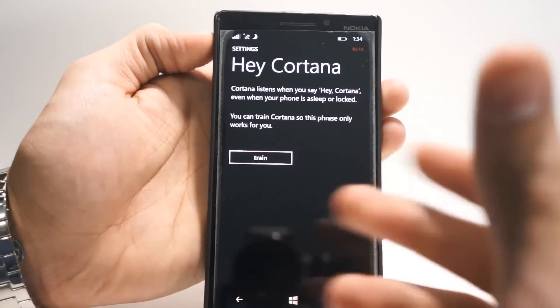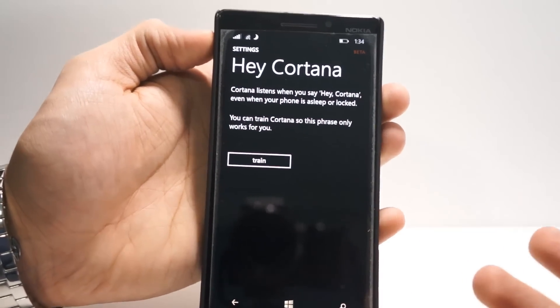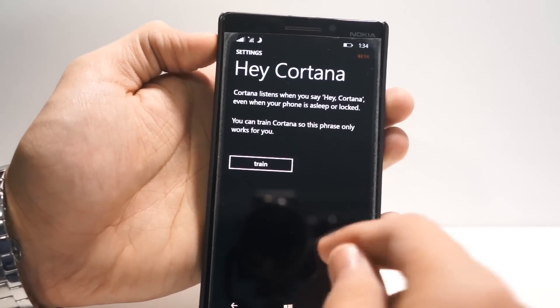What this does is it listens to you say Hey Cortana a couple times, learns how you say it, so it can listen and activate Cortana when you say Hey Cortana. So let's check it out.